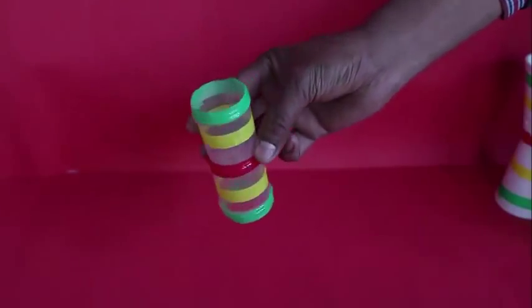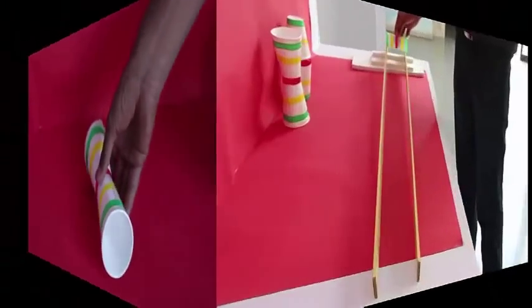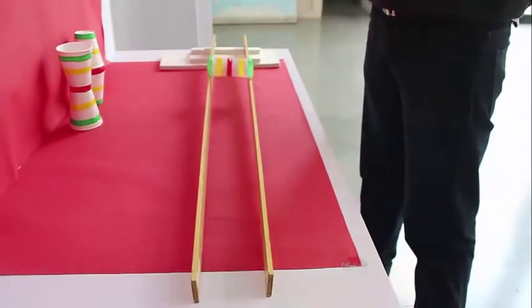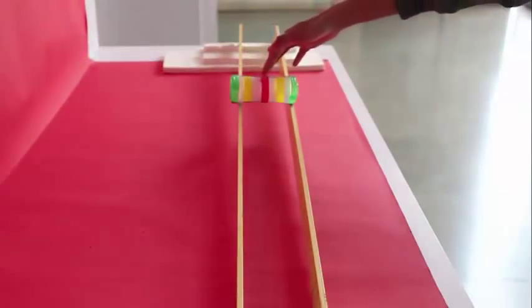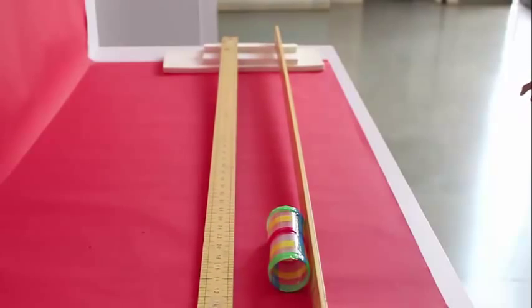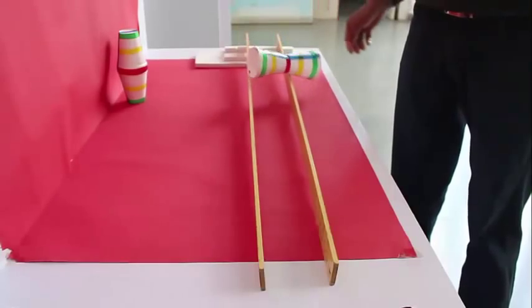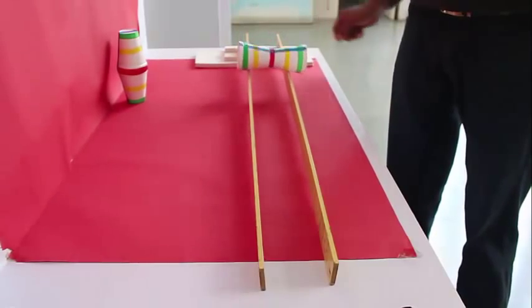This is the flat wheel and this is the wheel with the cone facing inside. When you roll the flat wheel on a flat track, it stays on the track, but a little bit of tilt and it falls. The same happens with the wheel where the cone is facing inside — there is no autocorrect mechanism here.